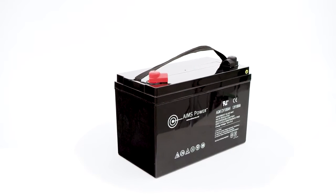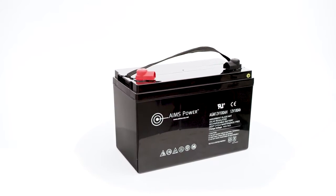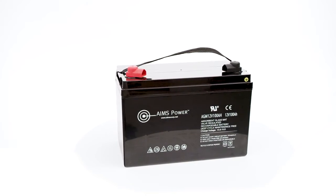This battery is completely sealed and maintenance-free. No fumes or gases and mountable in any orientation.